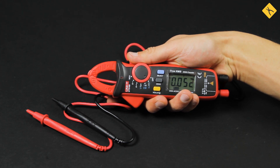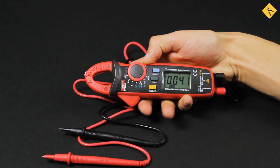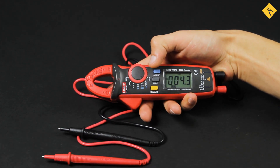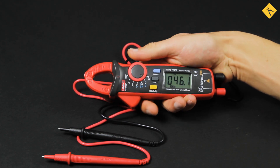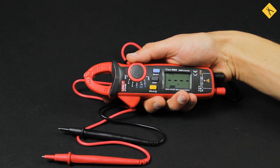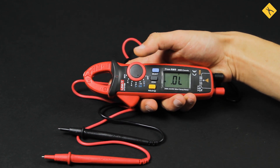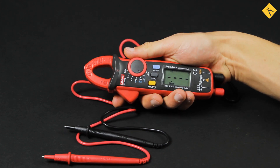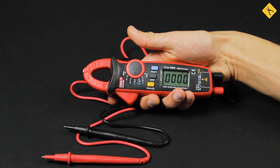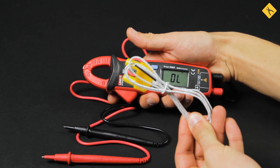Similarly to the multimeter, the clamp meter can be used to measure direct and alternating voltage with the probes included in the package using the regular contact method. Additionally, in the voltage measuring mode, the clamp meter can accurately measure mains frequency. Other more advanced features include resistance and capacitance measurements, as well as diode and continuity tests, and a temperature measurement mode using point contact temperature probes included in the package.